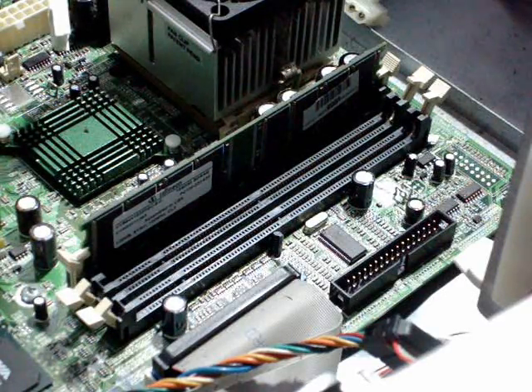Hi and welcome to another tutorial from Florida PC Nerds. On this video I will show you how to add more RAM to your computer.